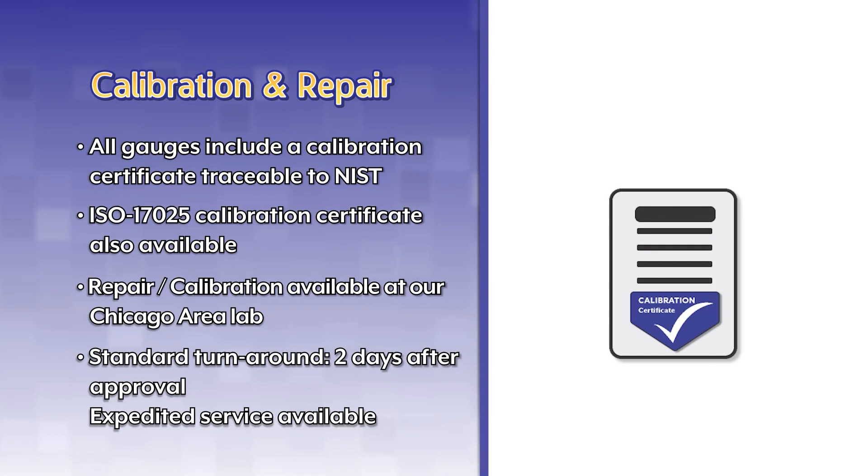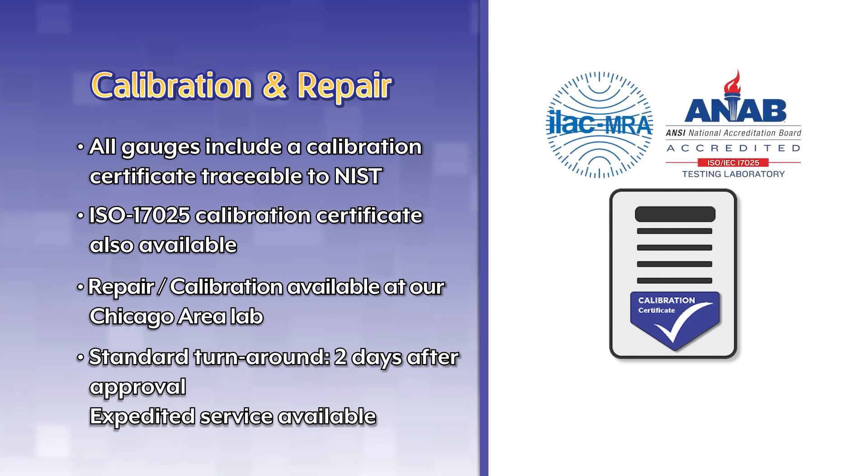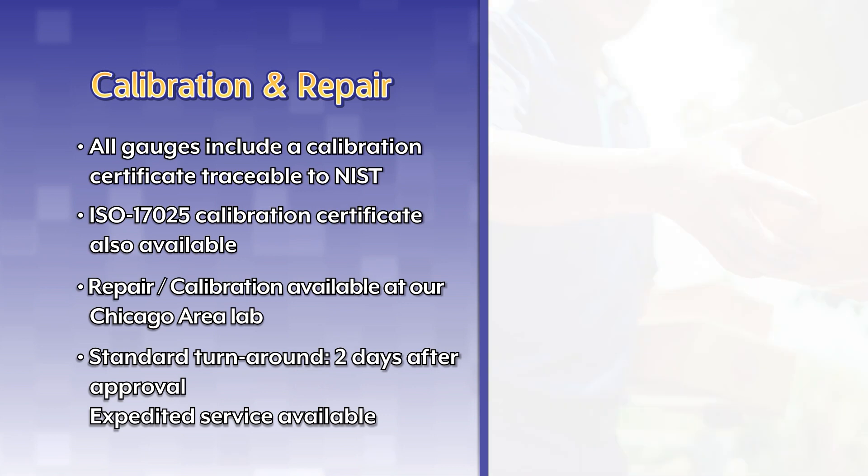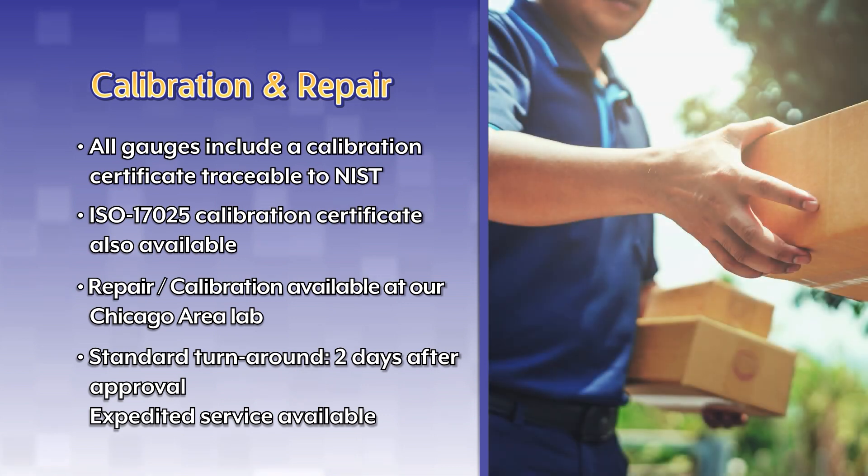All gauges include a calibration certificate traceable to NIST. ISO 17025 calibration certificates are also available. Repair and calibration are available at our Chicago area lab. Standard turnaround time is two days after approval, and expedited service is available for an additional charge.